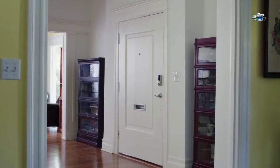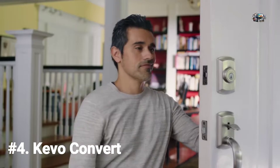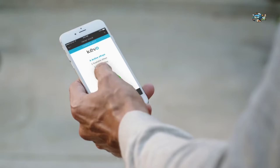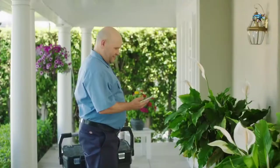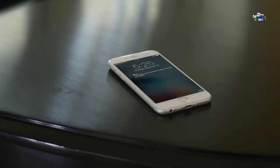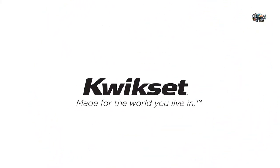Looking for a simple way to make your lock smarter? Transform your deadbolt with Kivo Convert from QuickSet. Installation is a snap — simply replace the interior of your existing lock, QuickSet or otherwise, with a stylish Kivo Convert, while keeping the beautiful exterior you know and love. Now you can use the Kivo app, available on iOS and Android, to lock and unlock your door. Send e-keys to anyone with a few taps, and revoke access just as easily. You'll receive notifications whenever someone comes or goes, so you can always feel secure knowing your home is safe, even when you're away. Kivo Convert — only from QuickSet. Made for the world you live in.